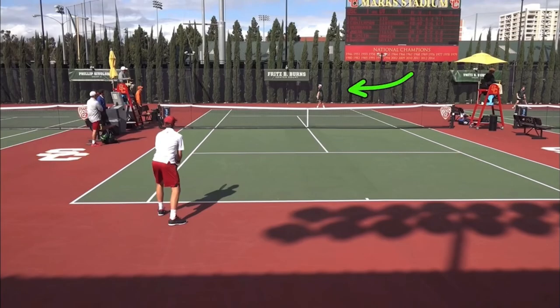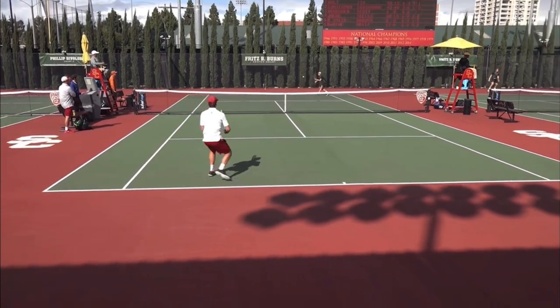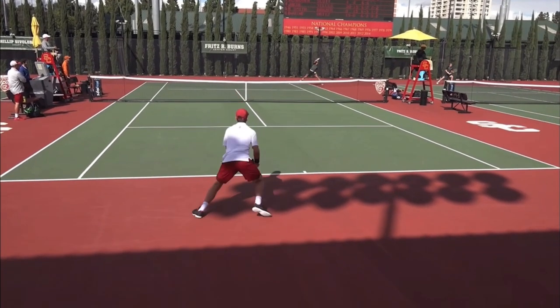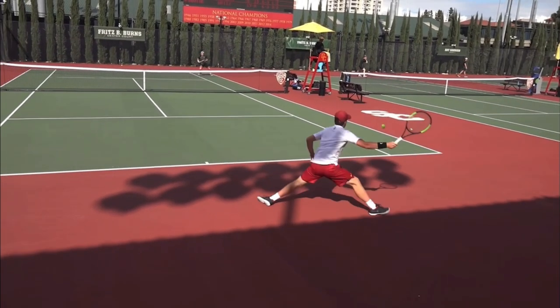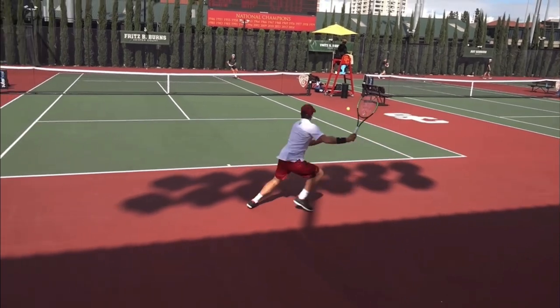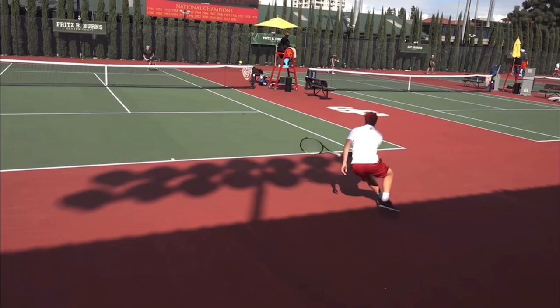This is number one for University of Texas, and this is USC's number one. The serve comes in — obviously a second serve, because you can see the returner is way inside the court. Right here, the player from Texas gets the USC player in trouble. In fact, this is almost a squash shot or a modified squash shot, where he's got kind of a volley grip, which allows you to play the ball late, and he chips it.